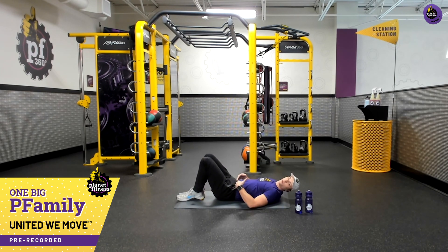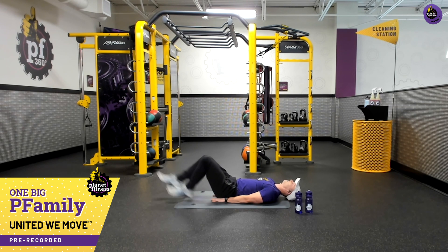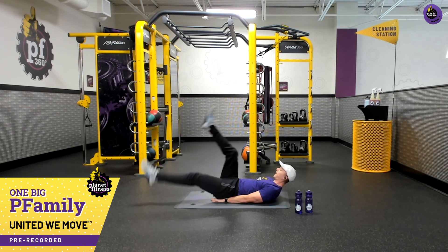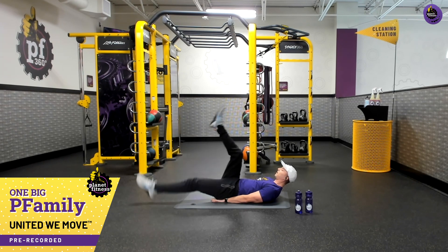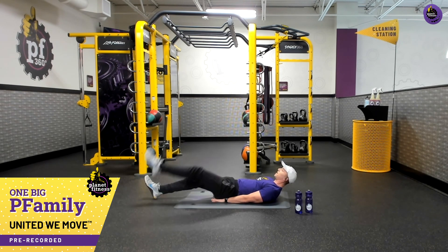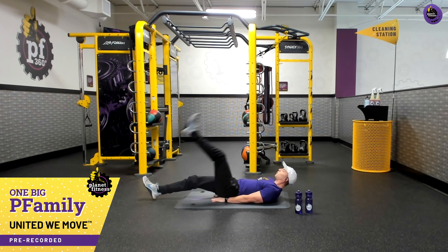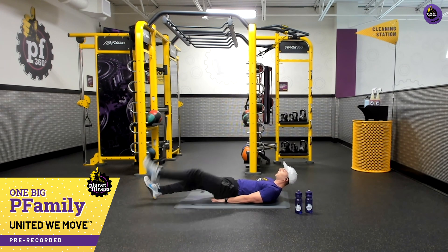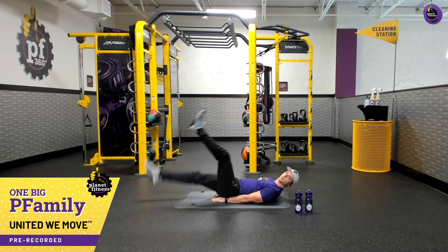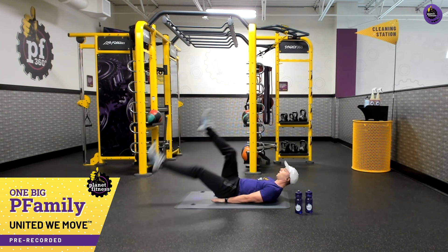Going right back to finish with our lower abdominals — flutter kicks. Hands to your side if harder, underneath for more support for your back. Head starts down to keep that tension away. If you want to engage those abdominals even more, the head comes up. If you need to make it easier, feet go down and raise one at a time. Big deep breaths, whatever suits you, whatever feels good. We're almost finished — turning these up with nice big flutter kicks, open those hips up. Three, two, one — and that's time.